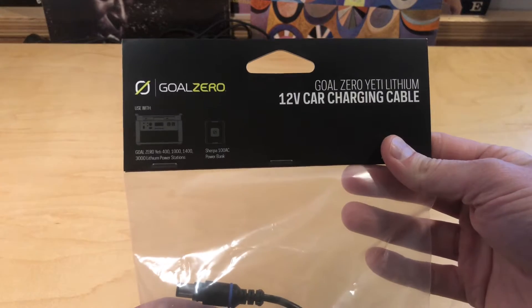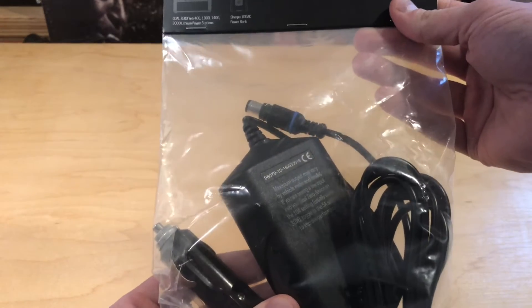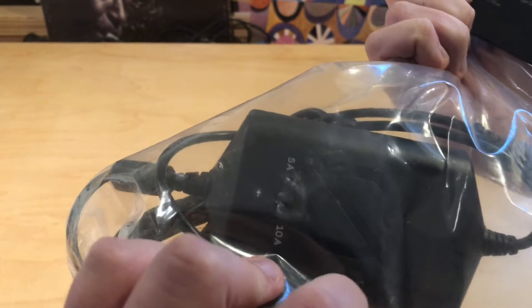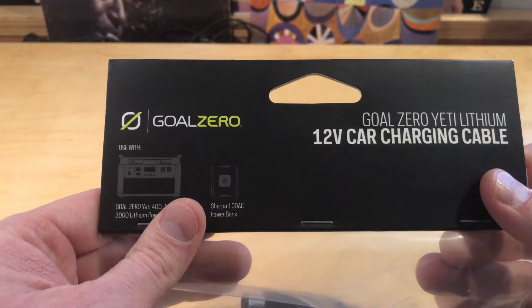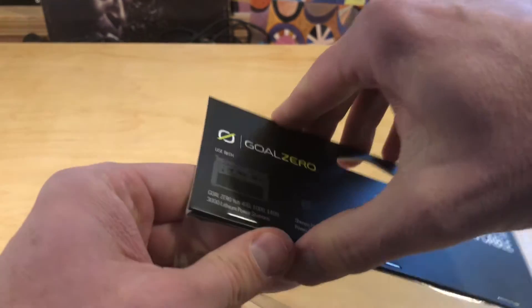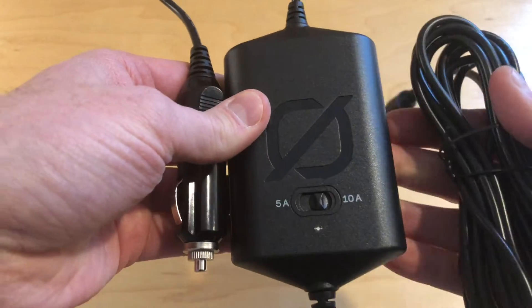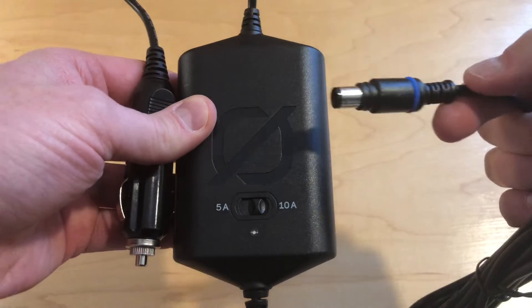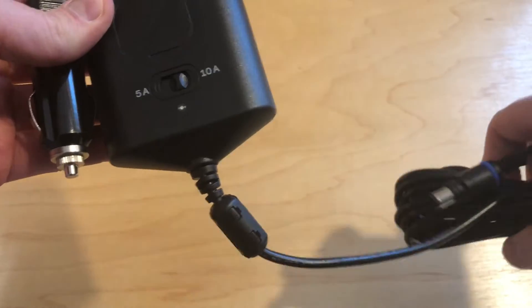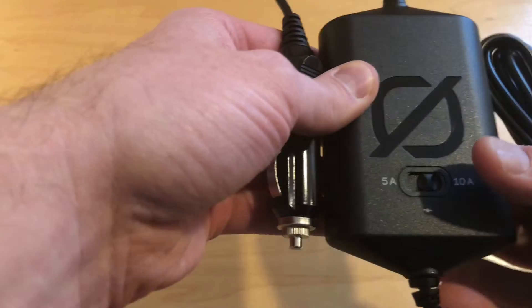So let's see what we got here. This is a pretty simple package, just like all the other cables that you get. There's no manual, just a little bit of information at the top. First impressions: this thing is really light. Build quality overall seems okay. If you're used to the 8mm cables, these feel just like all the rest — they probably use the same wire and everything.